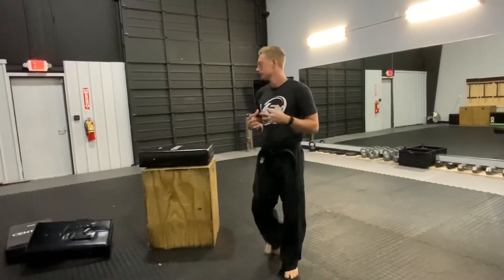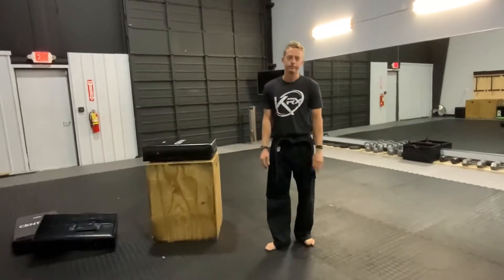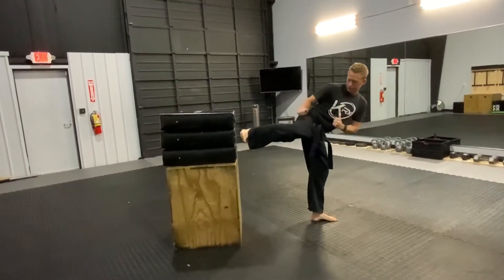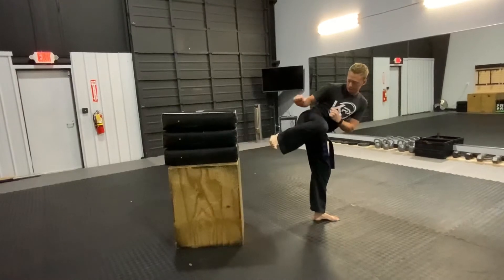That's the drill. You can tell students to make sure their knee is as high as their foot, and they can line it up to work on their balance, and they want to snap.